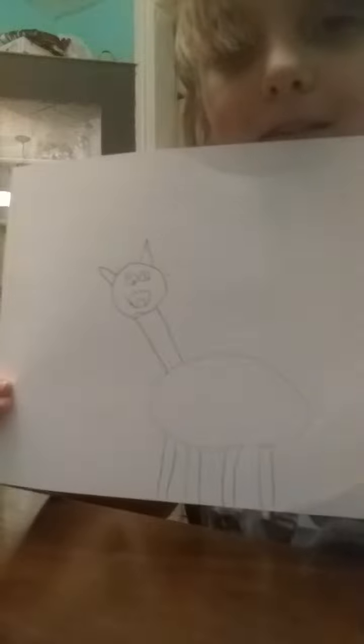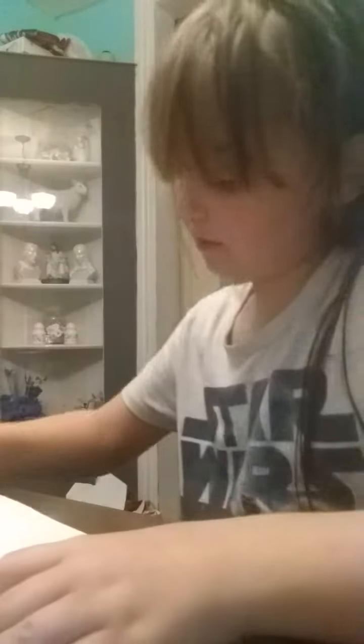And there you go. There's your little giraffe. Just your tail — wait — and then there's a tail.